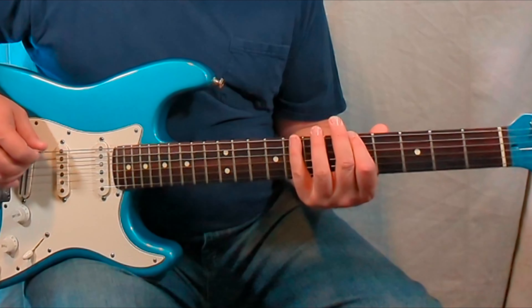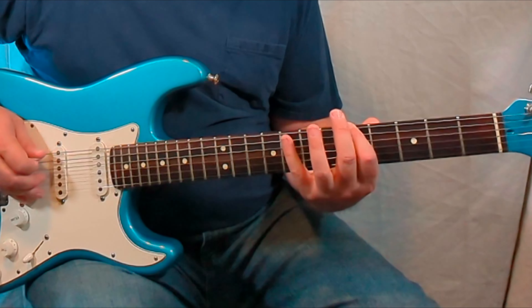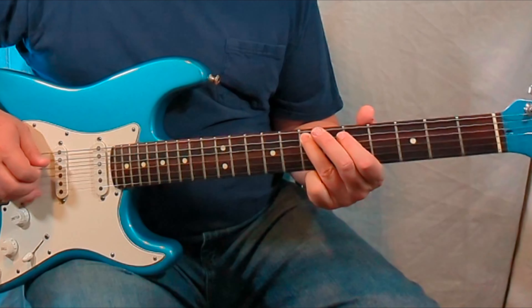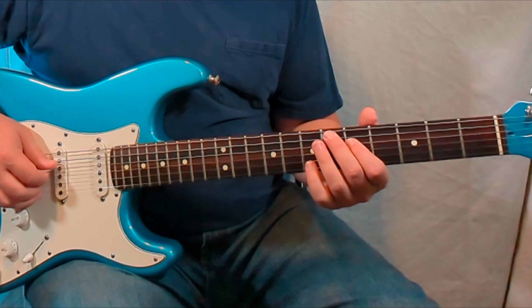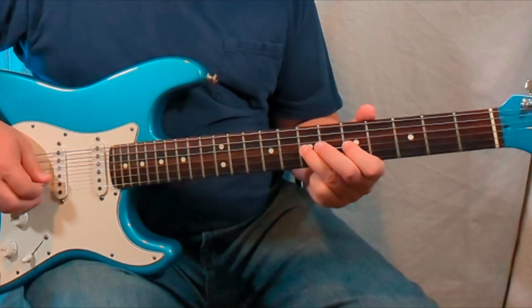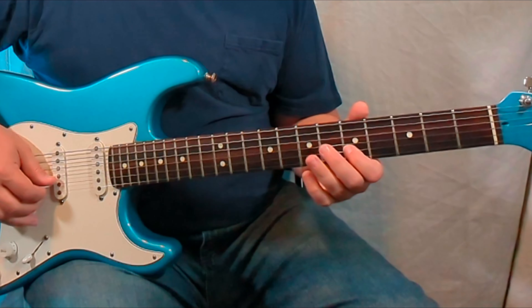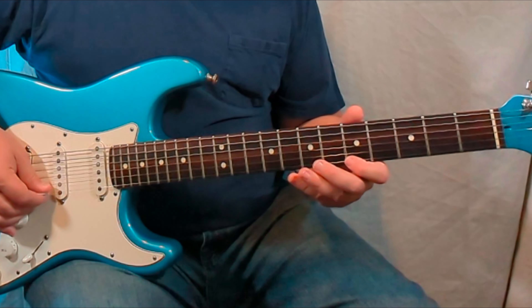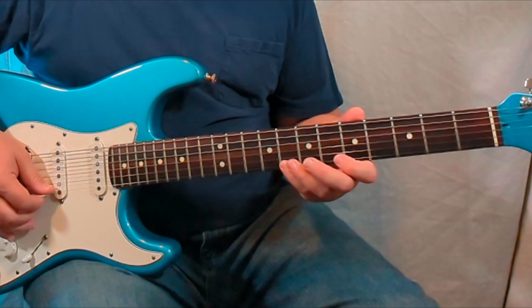So we're going to go string by string. Sixth string: 5 and 8. Fifth string: 5 and 7. Fourth string: 5 and 7. Third string: 5 and 7. Second string: 5 and 8. And then the first string: 5 and 8.